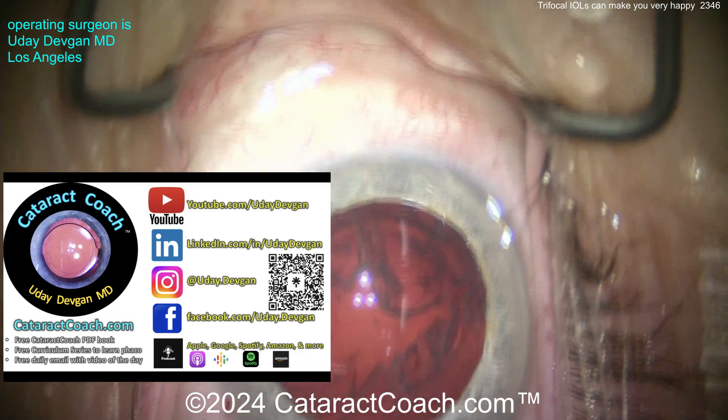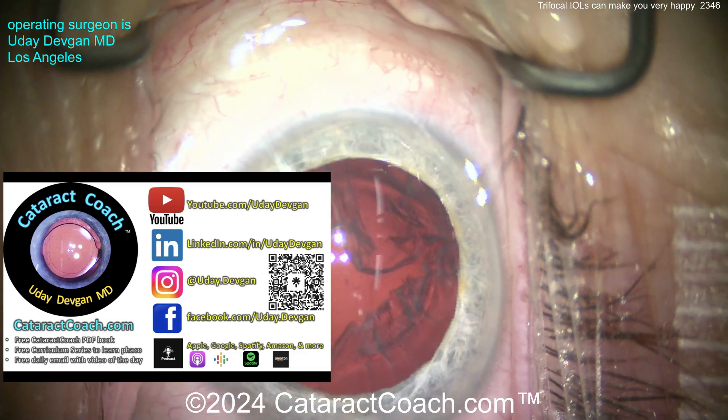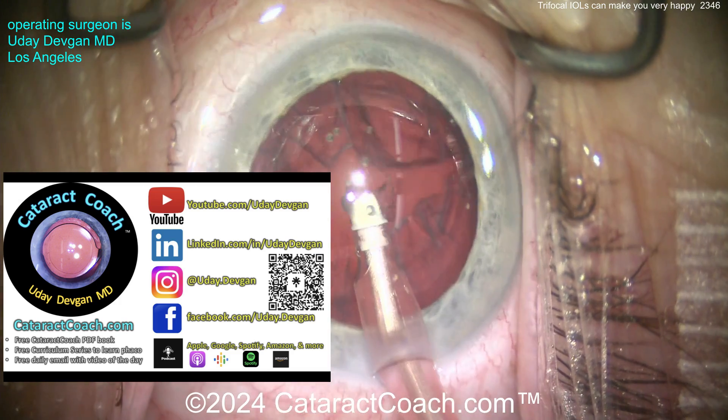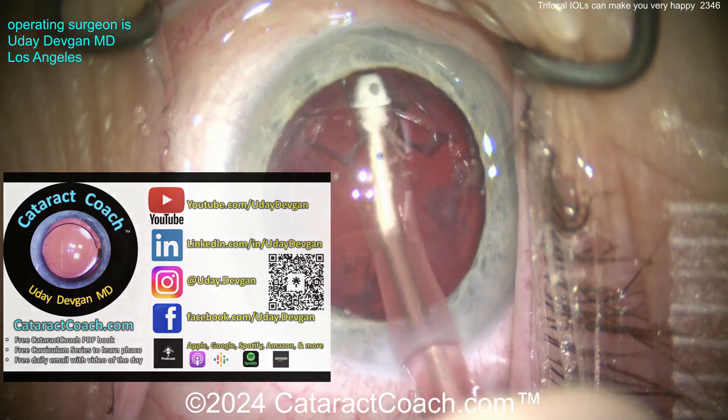Now let me also tell you about cataractcoach.com, our teaching website. So much great material including a free PDF book if you want to learn about cataract surgery, how to do phaco, a free curriculum series, there's the podcast - so much good stuff. Check it out - it's so much more than just watching YouTube videos.